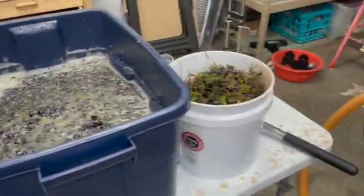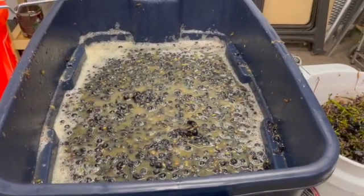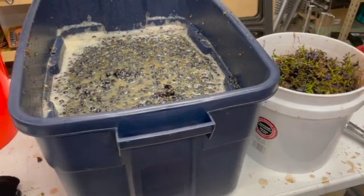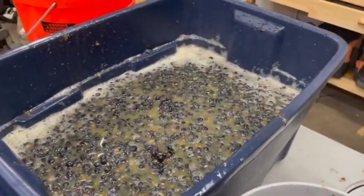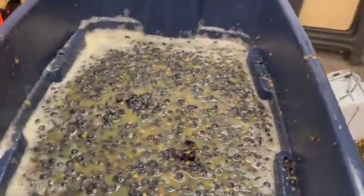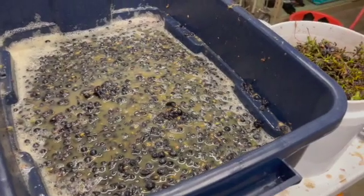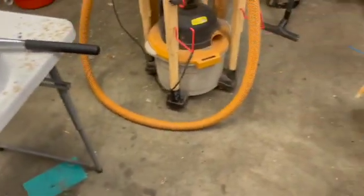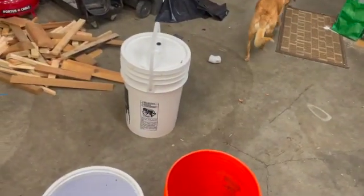I've de-stemmed all of the grapes, and I'm not sure how much I have there — probably somewhere around five or six gallons. After de-stemming, I went through and crushed it by hand a little bit, just mashed the grapes up using this masher here. I took a Brix reading and it was 21, which is not bad — pretty good. I may not have to add any sugar at all to this must. I'm about to pour this into the fermenter and see what we end up with.